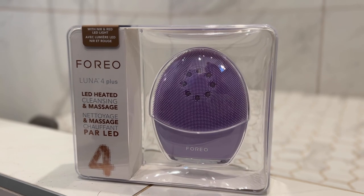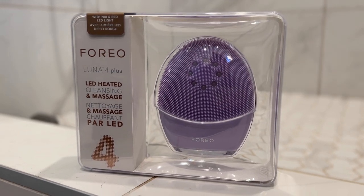If you're traveling, this is the one device you want to bring with you for sure. Bottom line, if you've been holding off on investing in a facial cleansing brush because you want to make sure it's worth it, this is the device to go for. Foreo Luna 4 Plus sells for about $4.99 Canadian, and you can get it from Foreo's website.